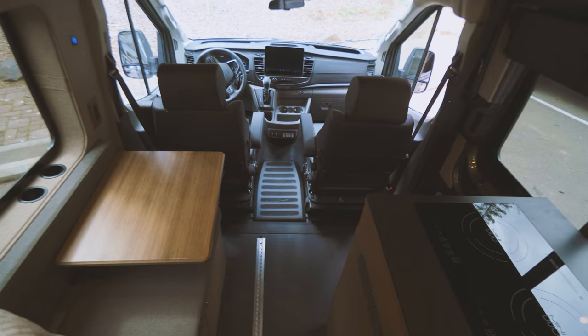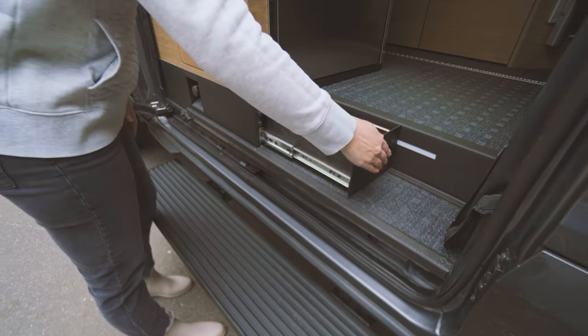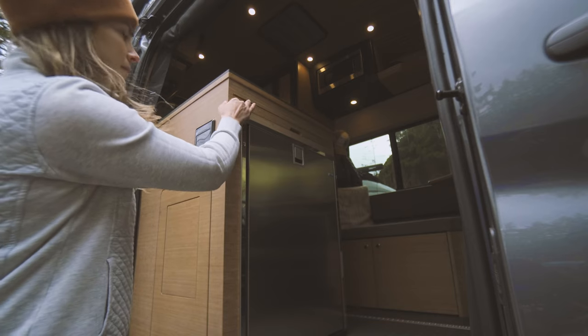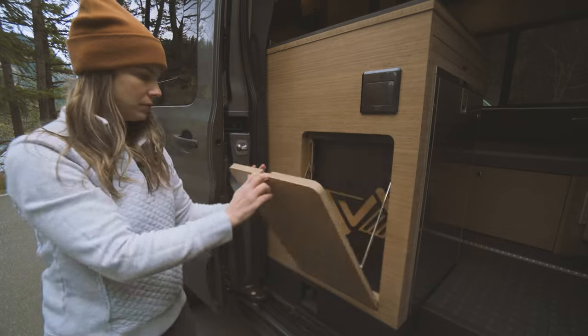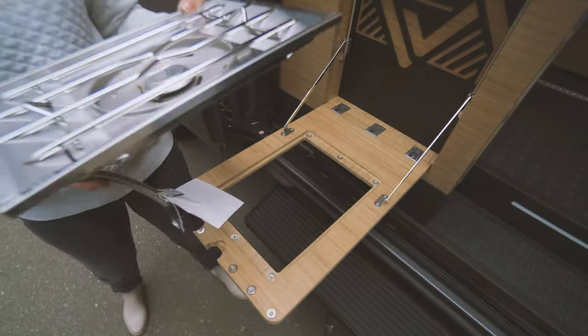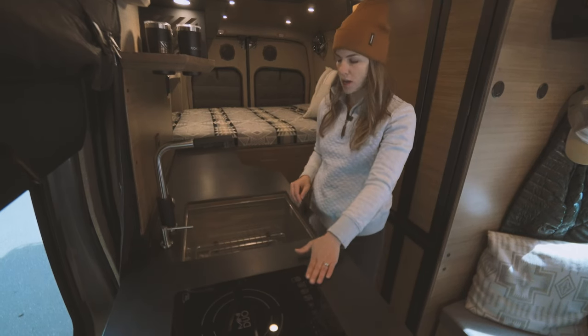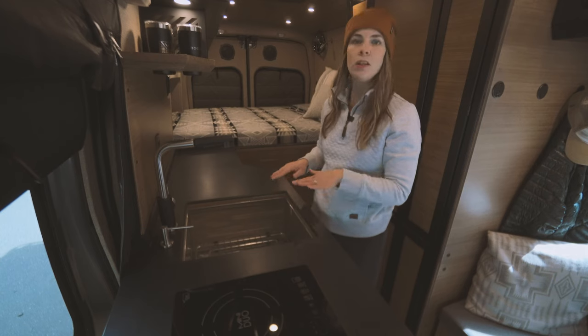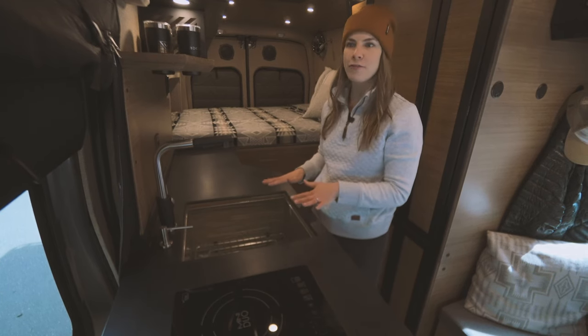In van builds, it's really important to maximize usable space. So we built in a pop-out drawer in the slider step, as well as pop-out knife storage built into the kitchen galley. The galley also has pull-out counter space, in addition to a flip-down exterior table with an insert for a Snow Peak isobutane stove. The galley is equipped with a two-burner induction cooktop and an extra-large sink. We love putting extra-large sinks in our vans as it makes it so much easier to clean up after cooking.